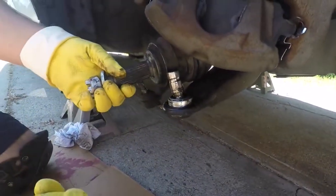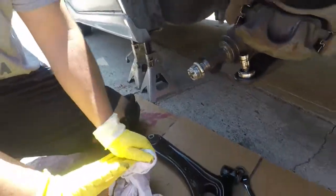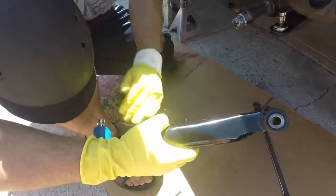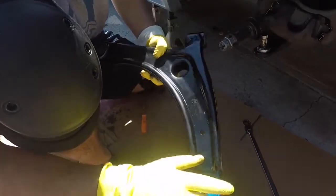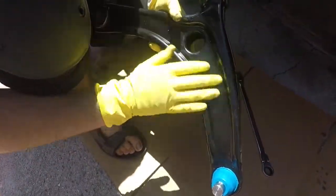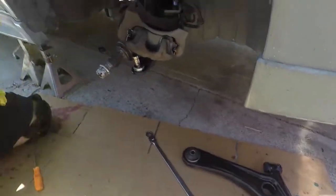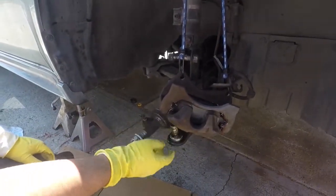My symptom was when I was on the freeway going past 60 and I was braking, I would get a lot of wheel vibrations, a lot of wheel shimmy. At first I thought it was the rotors and I did replace the rotors, but it turns out that only made the symptom worse because it wasn't the rotors to begin with. So don't just swap out parts — make sure you lift up your car and check for play, because that's how we found this ball joint was worn.